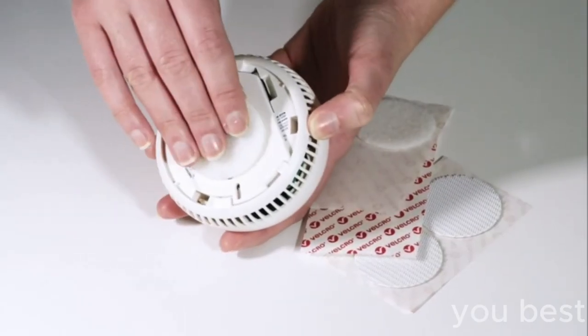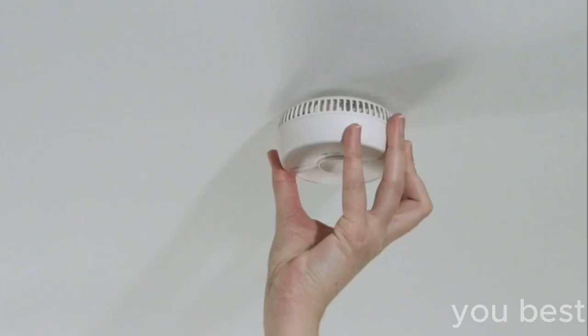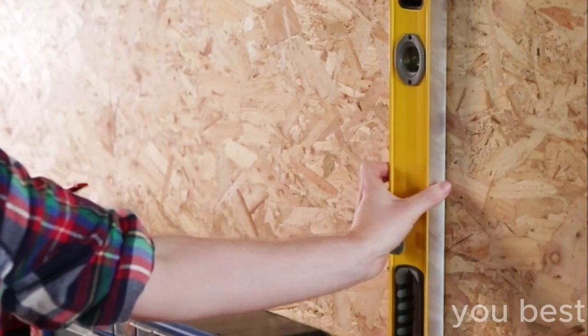So when you're faced with the task of securing that heavy, unruly object that teeters on the edge of chaos, just remember that trusty Velcro brand heavy-duty fasteners have got you covered. Like an overprotective mama bear, it'll have you and your items sticking together like peas and carrots.